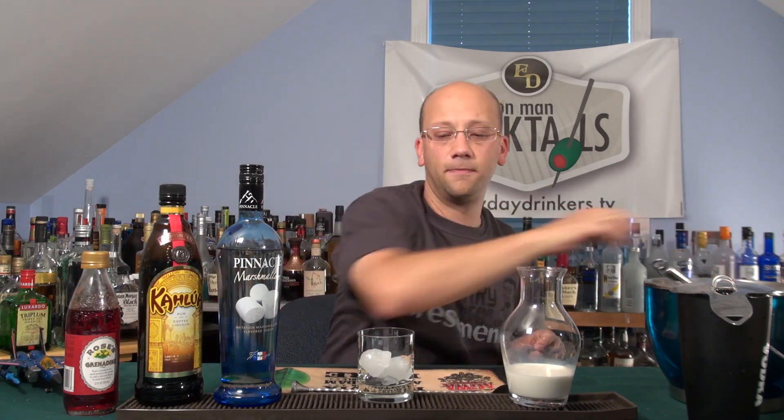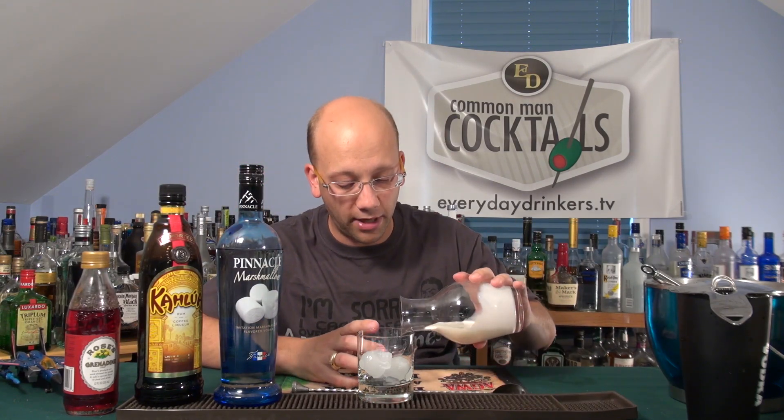We're going to add our ice in first. Let's start with cream. Where is my measuring stuff? I'll use this one. We're going to do two-thirds cream.